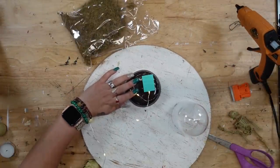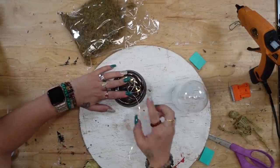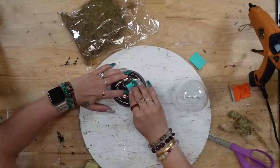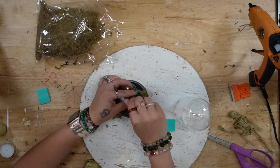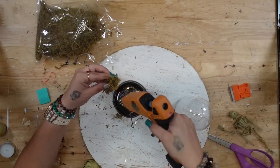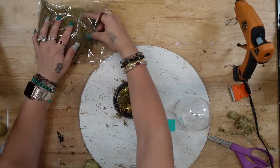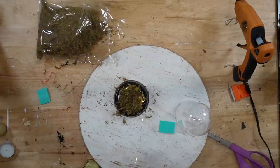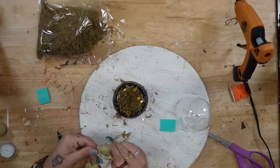I glue the strand of lights in place at the bottom, just twirling them around — there's no rhyme or reason to this technique. I just want to make sure that some of the lights are shining from the bottom. I always like to use my Chalk Couture squeegees to help the glue dry really nice and flat, and it helps it dry pretty quickly. Once I had my lights glued down, I'm going to take some moss and glue that down to the bottom over top of the lights to hide the strand.